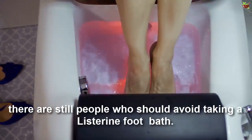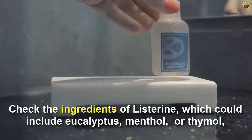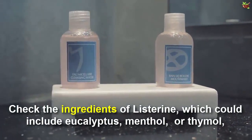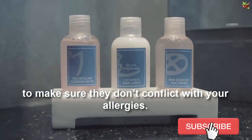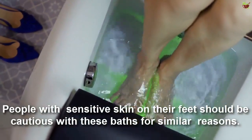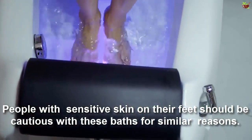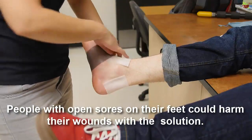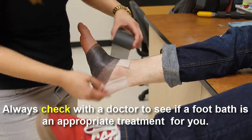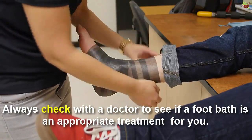there are still people who should avoid taking a Listerine foot bath. Check the ingredients of Listerine, which could include eucalyptus, menthol, or thymol, to make sure they don't conflict with your allergies. People with sensitive skin on their feet should be cautious for similar reasons. People with open sores on their feet could harm their wounds with the solution. Always check with a doctor to see if a foot bath is an appropriate treatment for you.